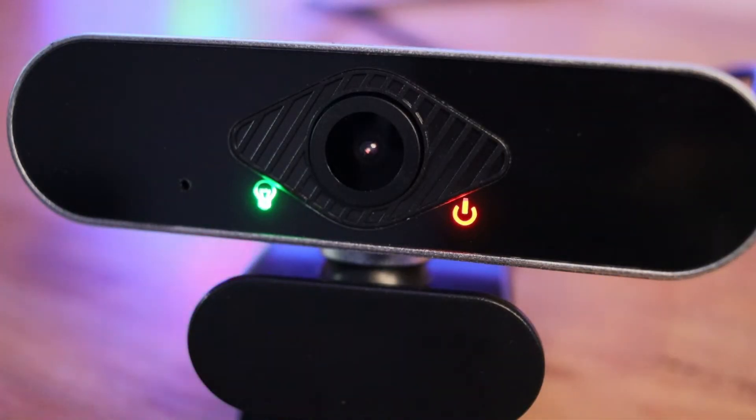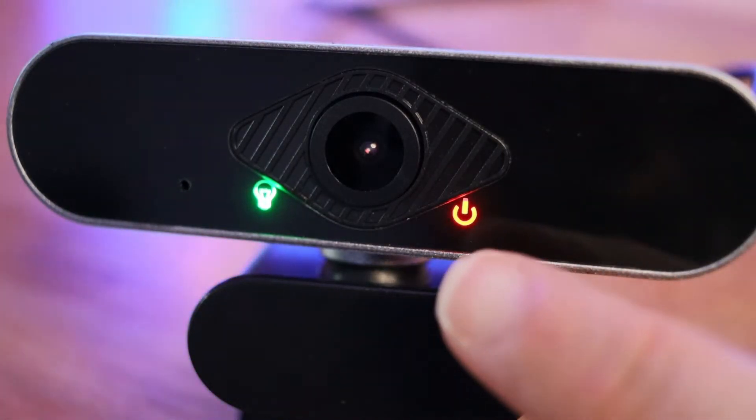Last but not least, you need to know if the camera is on and functional. For that, there are two LED indicators on the front: one shows that the camera is plugged in and functional, and the second — a little light bulb icon — shows that there's active input going into the camera.